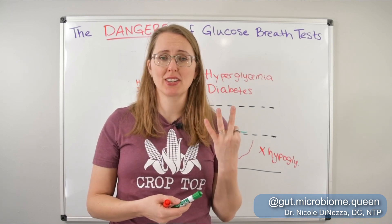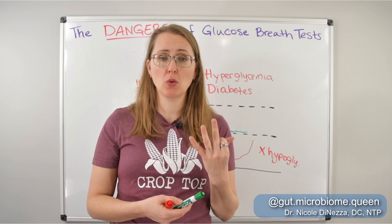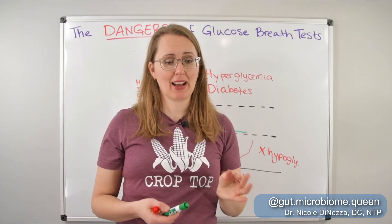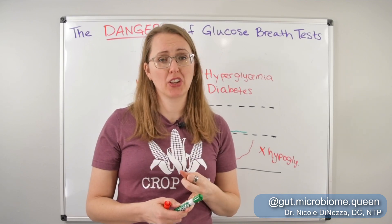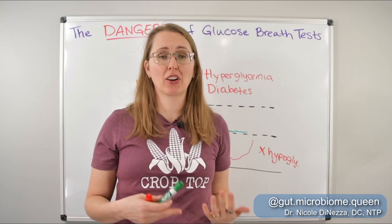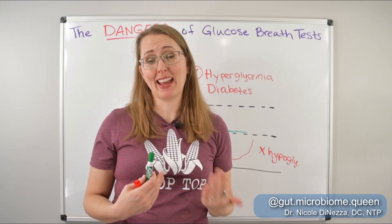So my big three: hyperglycemia slash diabetes, hypoglycemia, and yeast overgrowth or candida overgrowth. These are the three conditions or symptoms that you want to use as a warning and steer clear of glucose-based breath testing. I would either skip it altogether or maybe opt for lactulose instead. It's not without its flaws, but at least it's going to be safer and it's not going to send your blood sugar into a tailspin.